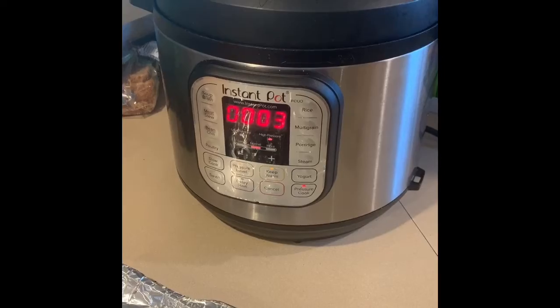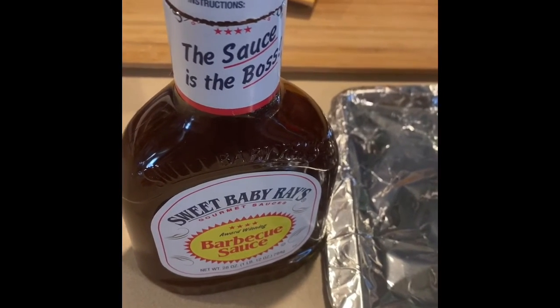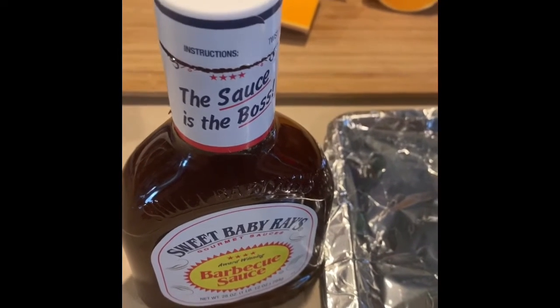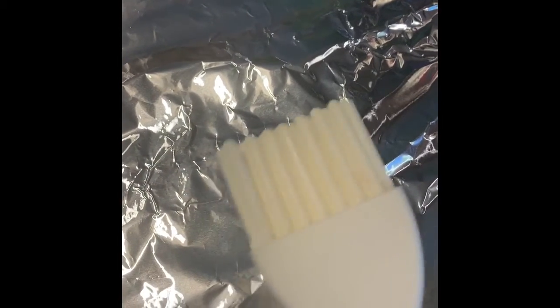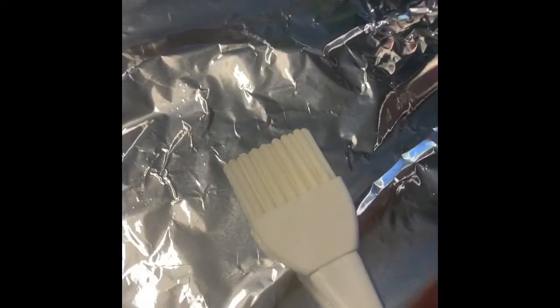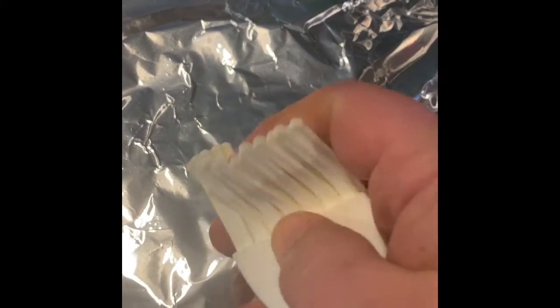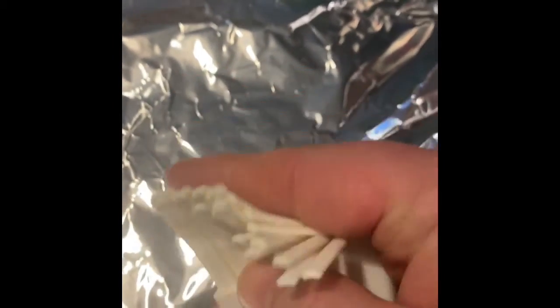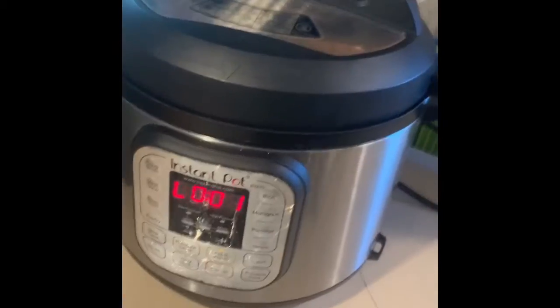We're down to three minutes left in the Instapot. I've got my baking sheet and tongs ready. We're going to brush on your favorite barbecue sauce — this isn't my favorite but it's what I had in the cabinet; they'll still be yummy. I like to use one of these silicone brushes — some people call them pastry brushes, but these aren't bristly, they're silicone. They wash up really easy and you can use them for butter, barbecue sauce, all kinds of things.